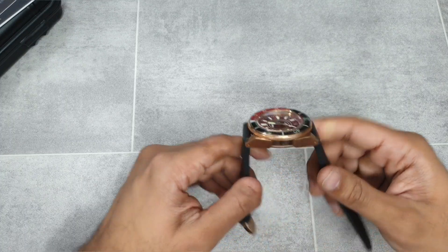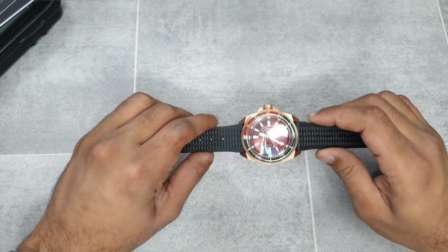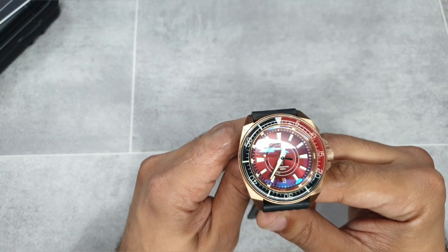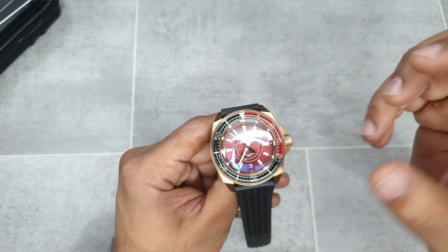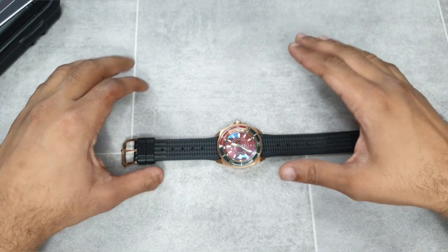I was in love with it when I saw it in pictures. This is the NH36 version as well, so there's a whole host of features. As you can see, this dial is not a typical dial that you see on most watches, and we're going to go into details on that.